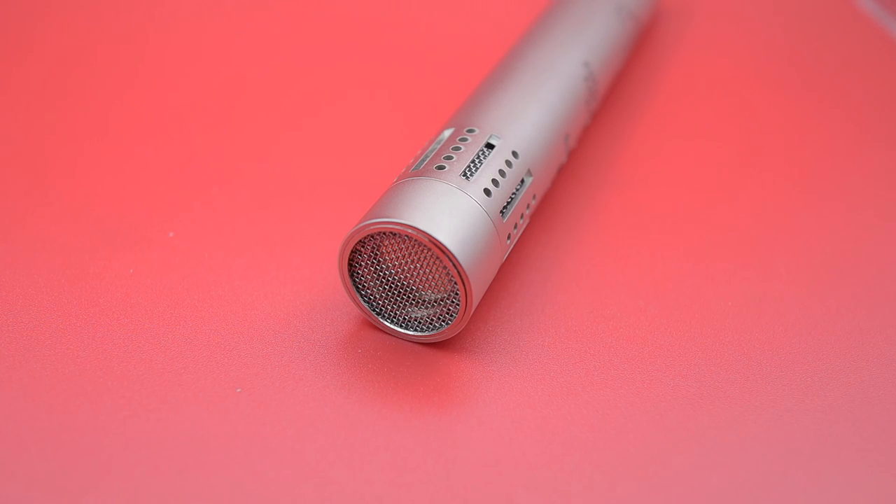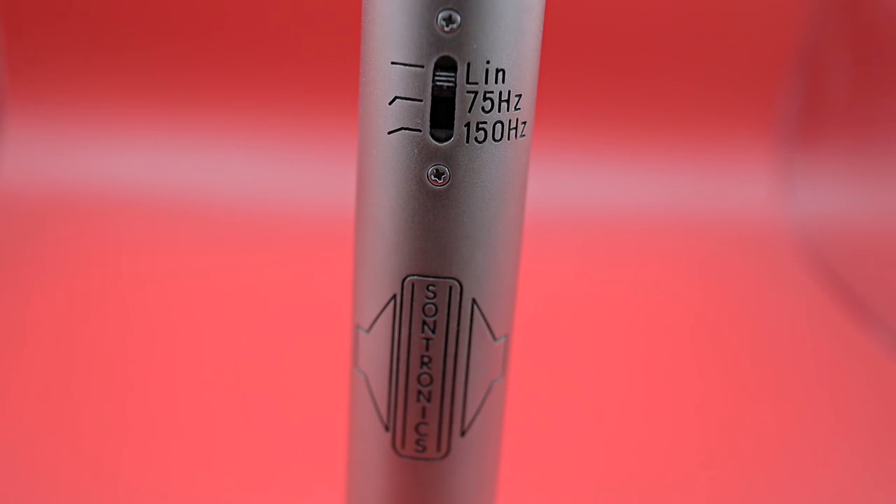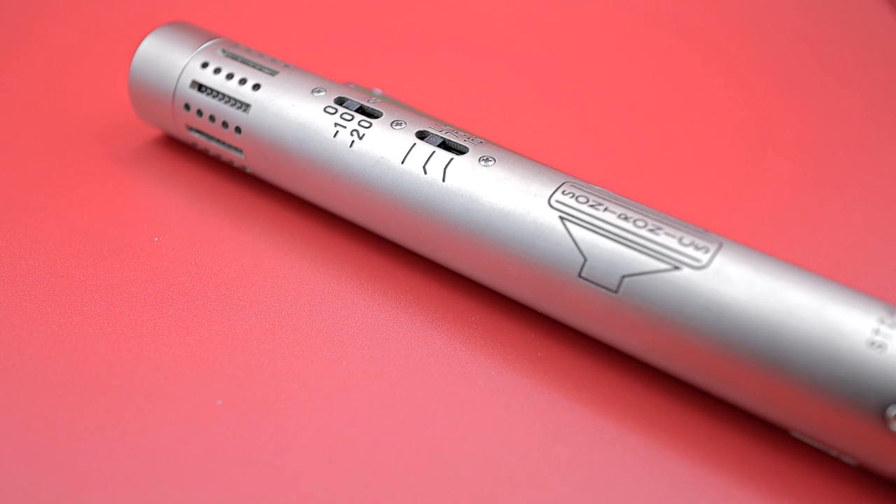It's available in black or this rather nice champagne color. On the body of the mic there's a -10 and -20 dB pad. The frequency response goes from 25 Hz up to 20 kHz. Maximum SPL is 137 dB, so you're okay with drums and maybe even airplanes. It has an inbuilt high-pass filter — one at 75 Hz and the other at 150 Hz. The self-noise figure is -16 dBA, which comes out as -78 dB.